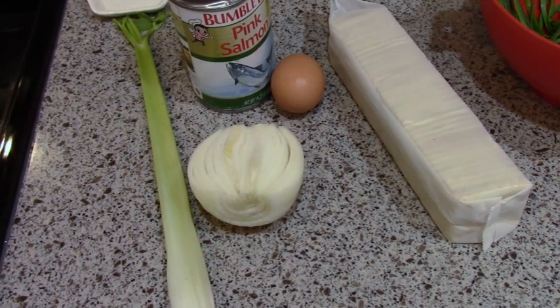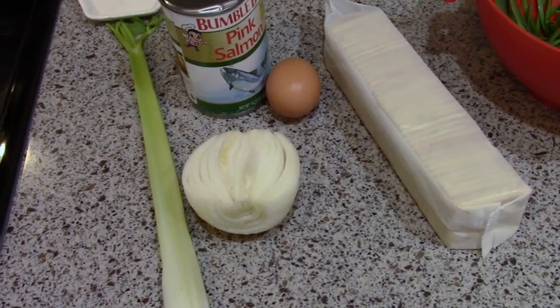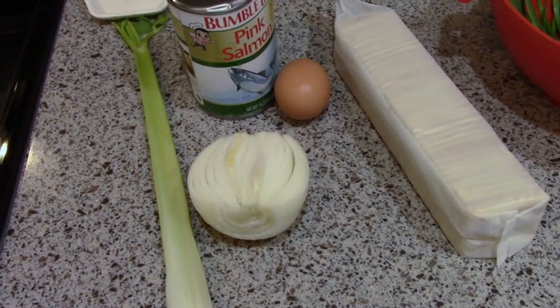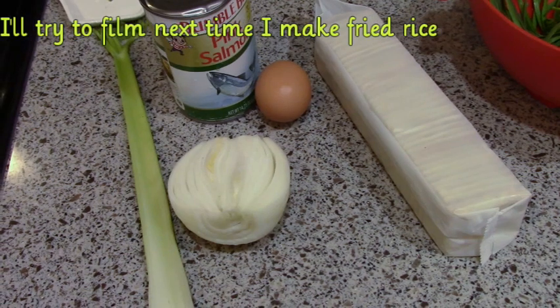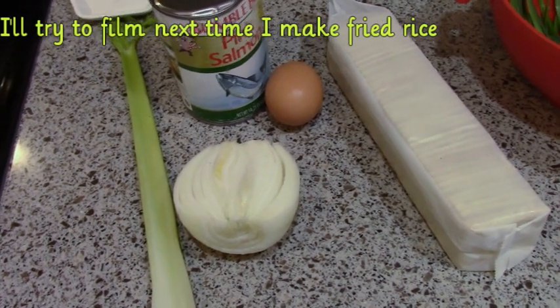Hey guys, it's Katie. I'm going to do another quick pantry meal. I've already done one for macaroni and egg soup. I wish I would have done one when I did the fried rice, because that came together really quickly with just stuff that you can have stored in your pantry and fridge, or pantry and freezer.